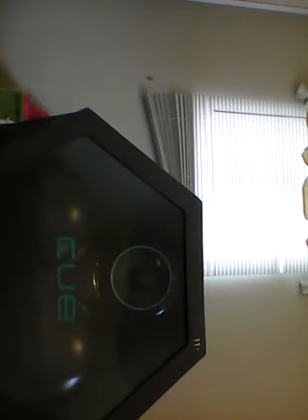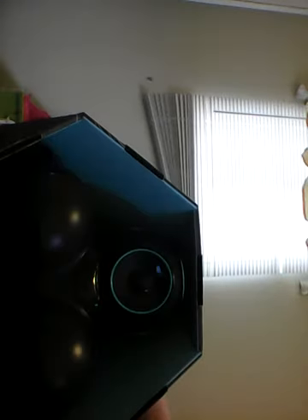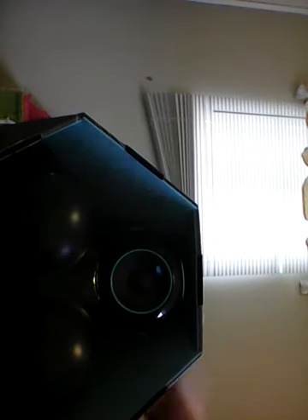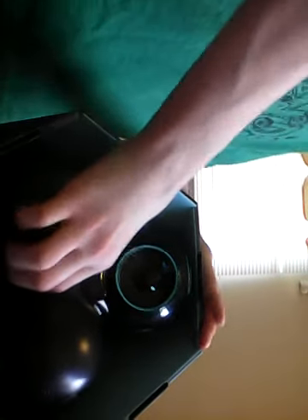I just got a puppy, by the way. I'll show him later. So let's get to the unboxing. This is the Cue. Let's get started. I've already unboxed him, but I wanted to save this for a video and I couldn't — I was just very, very excited. I had to set him up too.